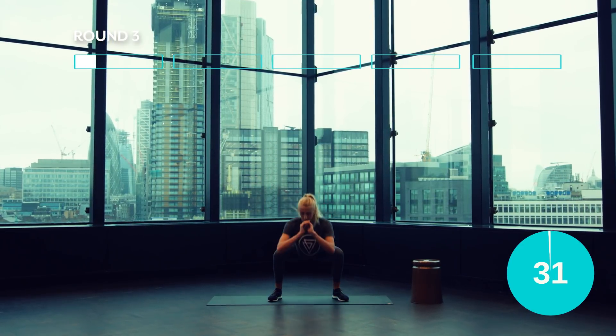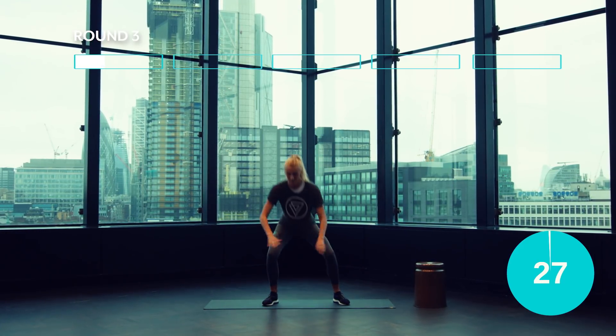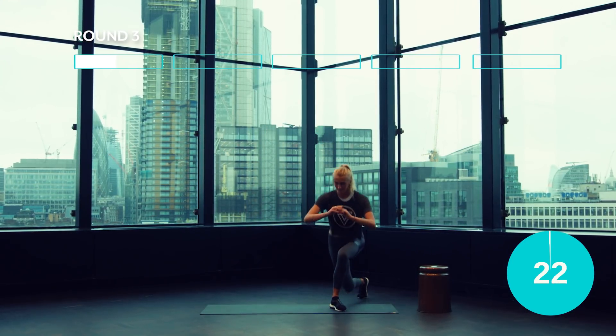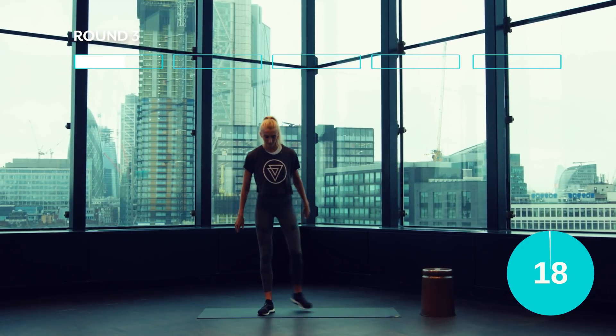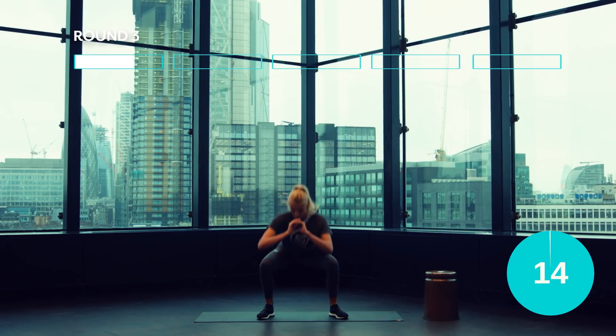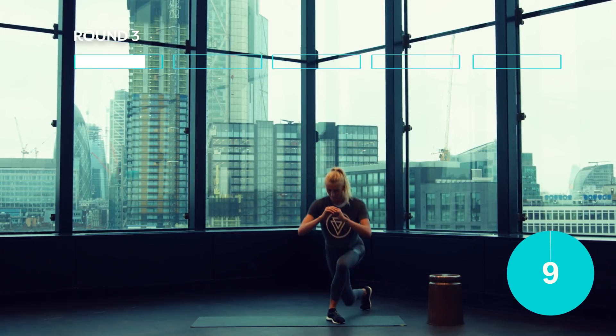Let's get started. That's it guys, keep it up! Last few reps, you've got this!